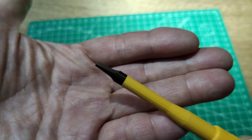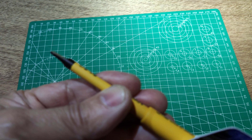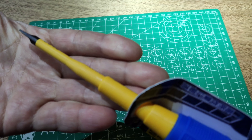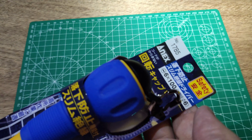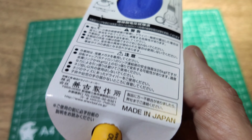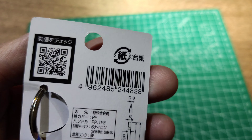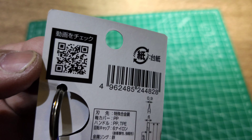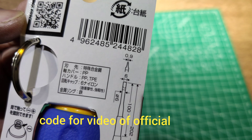Slot type, and it comes with a code. You can go to the website to see the video of this one in use.